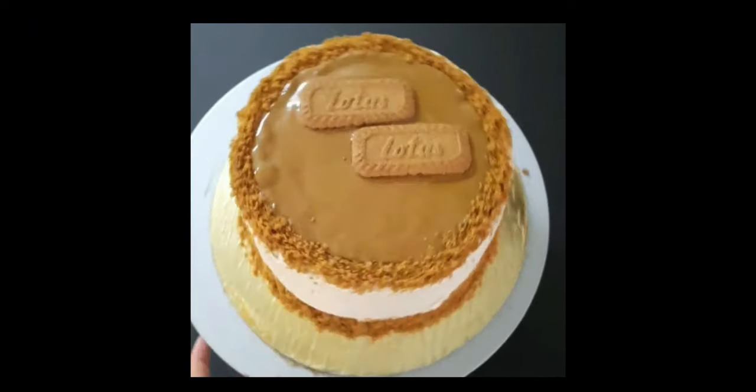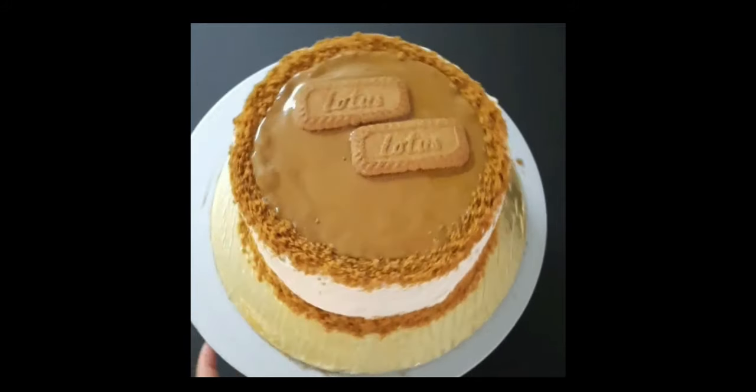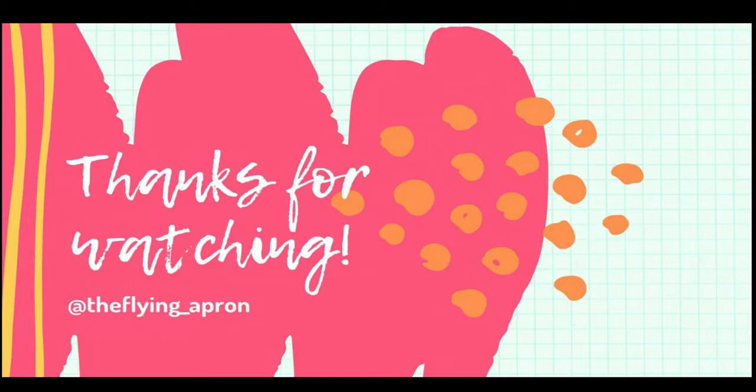Thanks for watching! For the detailed recipe, check the description box below. For more new recipes, stay tuned till next Monday, and don't forget to like, share, comment, and subscribe. Thank you!